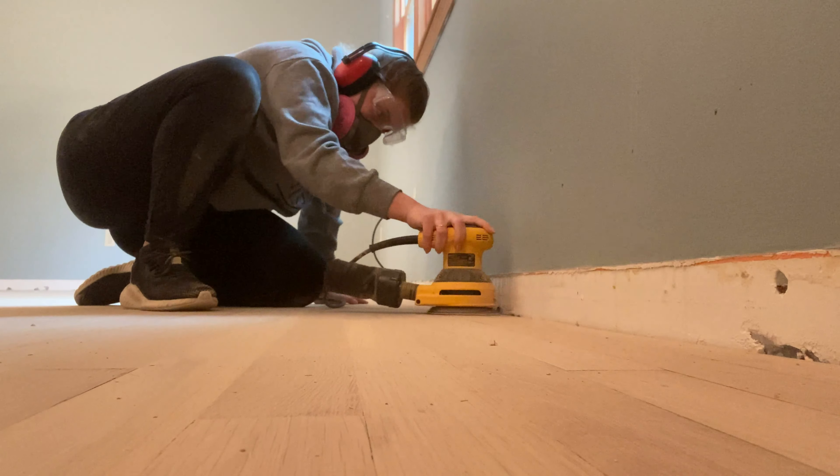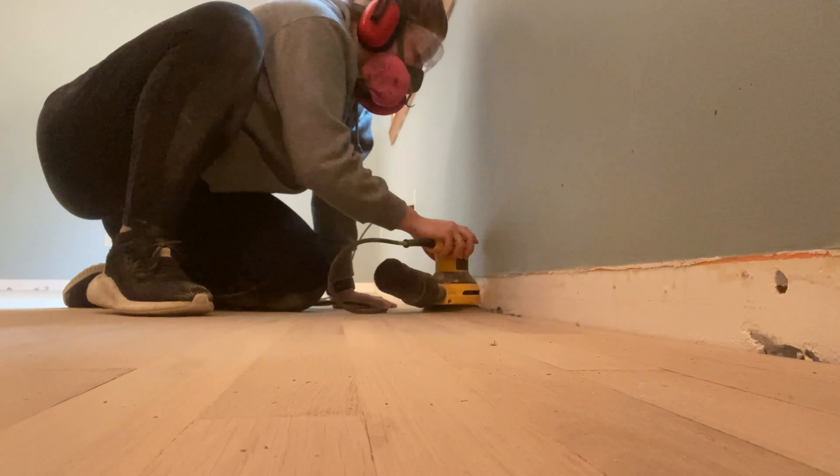The next day we sanded. My dad went around with a large sander getting the majority of the surfaces, and my mom and sister and I traded off with the smaller orbital sander to get the edges and the other hard to reach places.